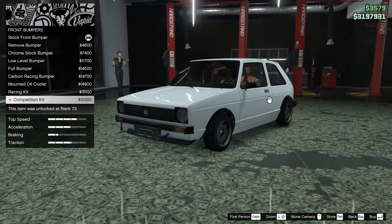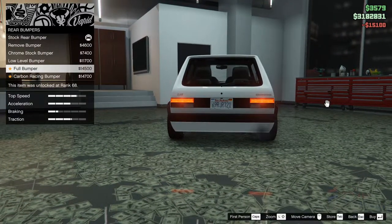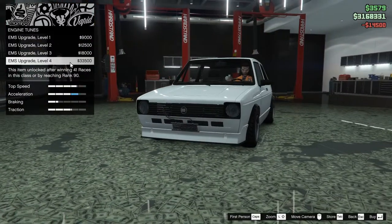A lot of different bumpers for it. I'm kind of a fan of that. I like that. Let's do the racing kit for the rear bumper. Let's just do the full bumper. Looks pretty good, actually.